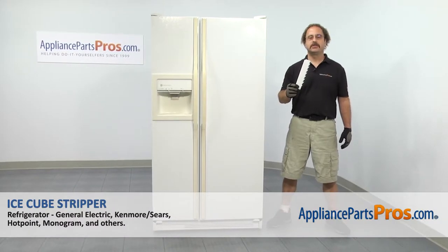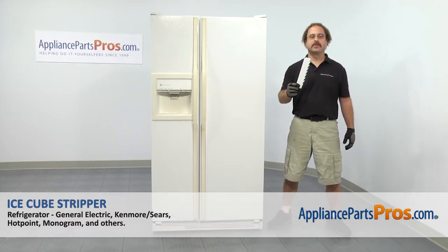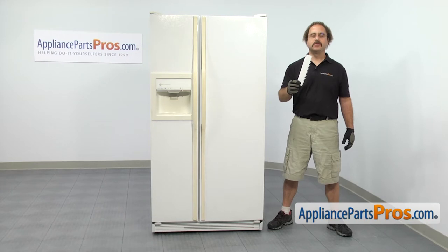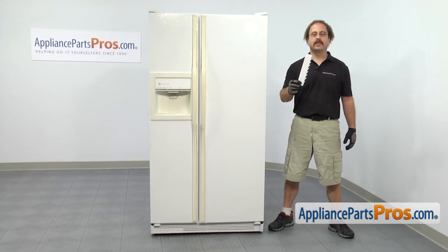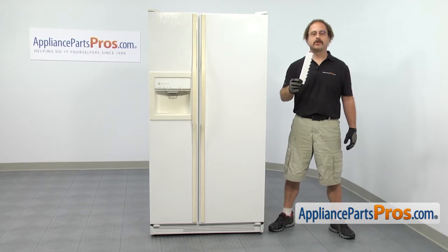In this video we're going to show you how to change out the GU Refrigerator Ice Cube Stripper. It's going to be a very easy repair and it should only take a few minutes to show you how to do it. If you already have one of these, great. If not, you can click on the link below or get it at AppliancePartsPros.com.